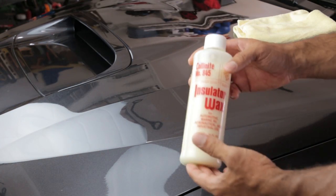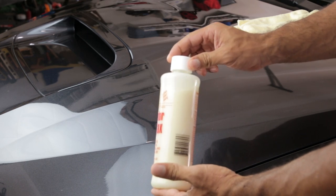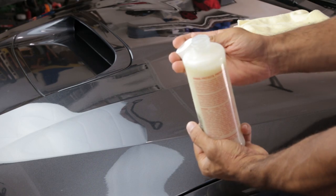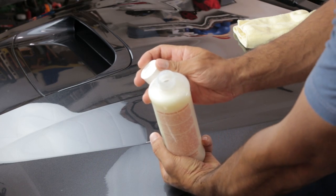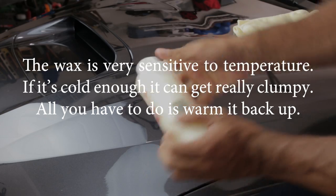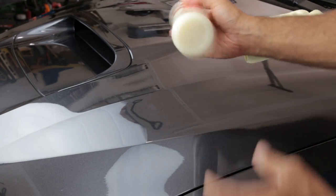I went ahead and got the Collinite 845 out of the water — it only took about six minutes. As you can see, it's very liquidy now, basically a liquid. Once you get to that point, shake it vigorously for about 30 seconds.